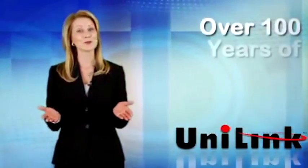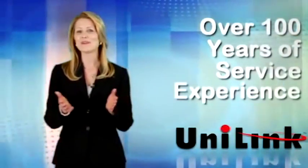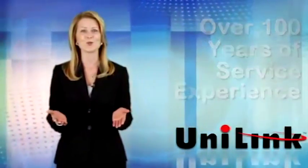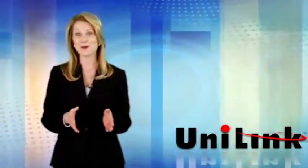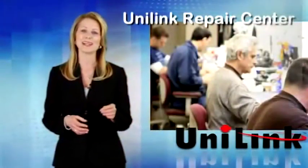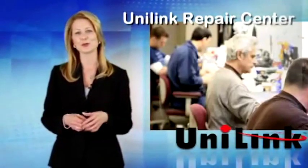Utilizing over 100 years of experience and the fact that we are an authorized repair center with factory trained technicians, we ship them a call tag and box and have their scanner repaired and back to them in less time than the local distributor took.